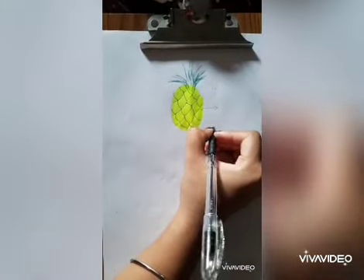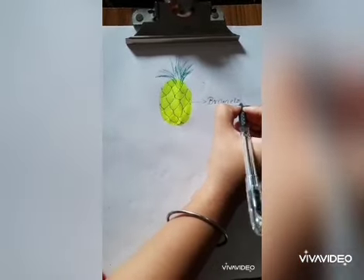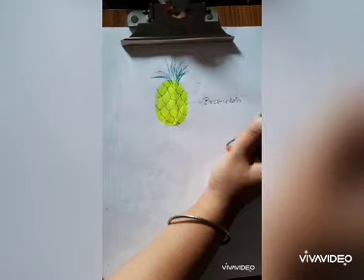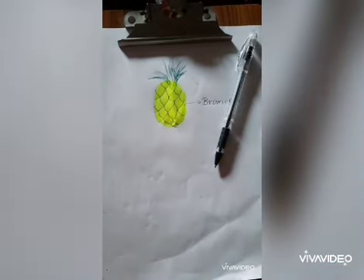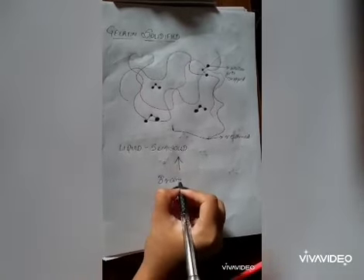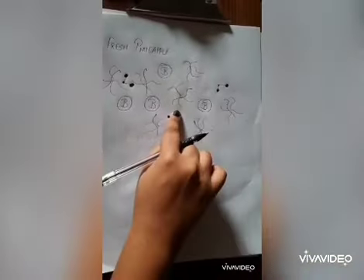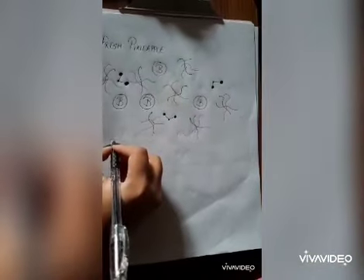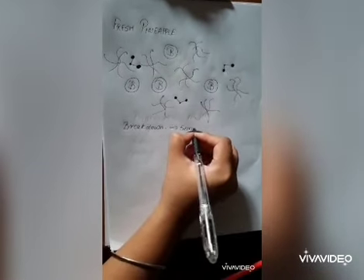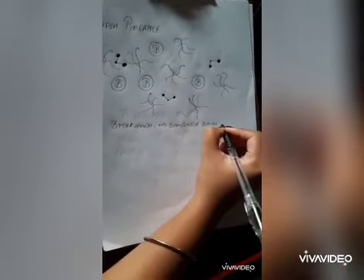Pineapple contains bromelain. Bromelain is a proteolytic enzyme. Proteo means protein and lytic means breakdown or decomposition. When bromelain is added to gelatin, it breaks down the messy bunch of gelatin into smaller tiny particles. This breakdown indicates that gelatin has returned to its previous state — that is, it has turned from semi-solid to liquid.